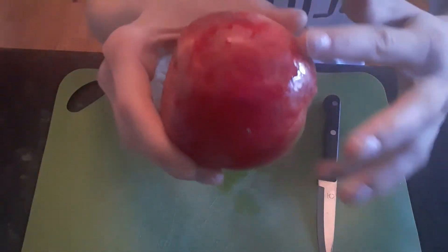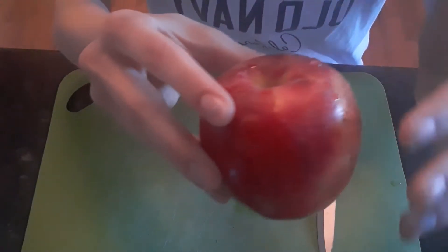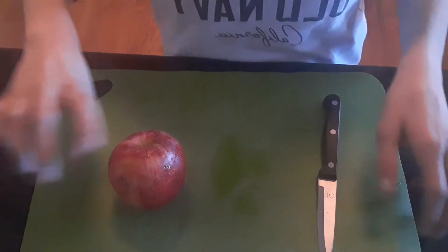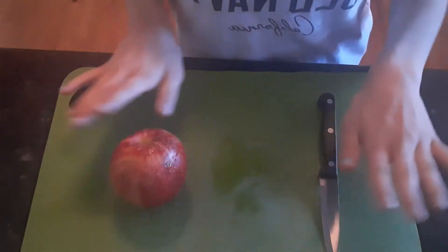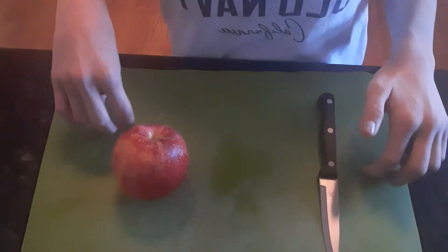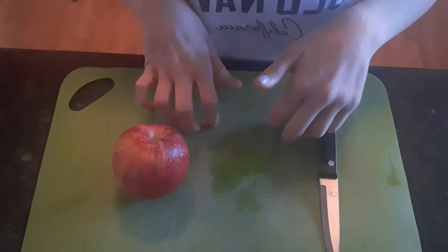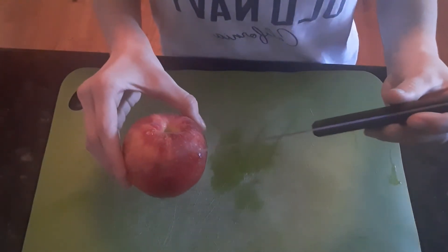So as you can see, it is wet. Before I started videoing, I washed my apple — so go ahead and do that if you haven't already. You're also going to need something to work on. I am using this cream cutting board. And you're also going to need a knife to cut your apple with.